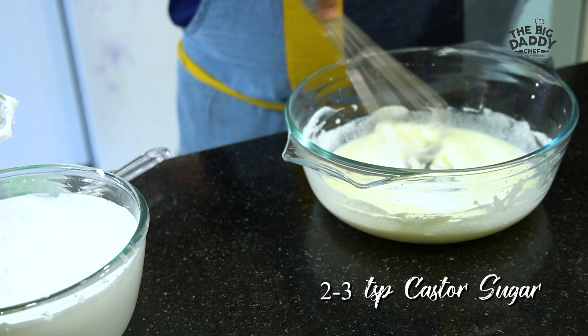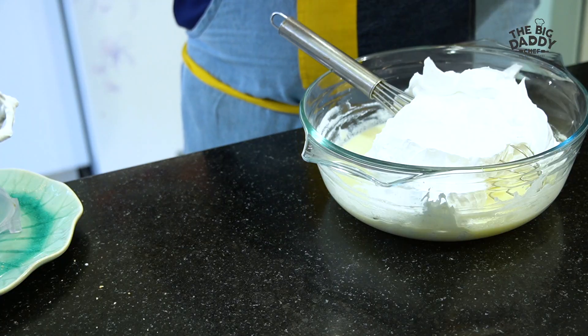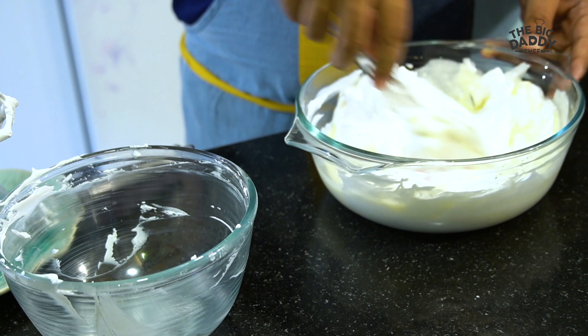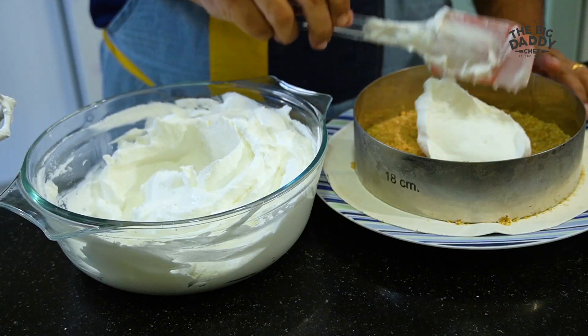Whisk the cream cheese and the yogurt really well, adding a little bit more sugar. Now fold in the whipped cream and mix everything really, really well. This cheesecake mixture is now ready to go into the mold.